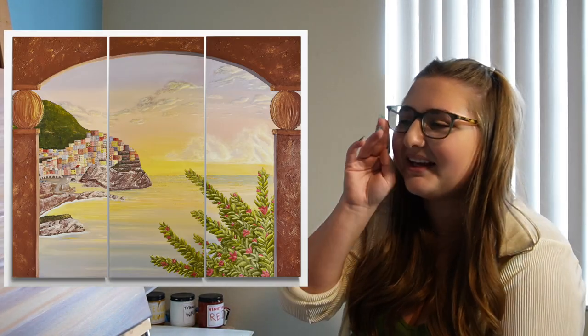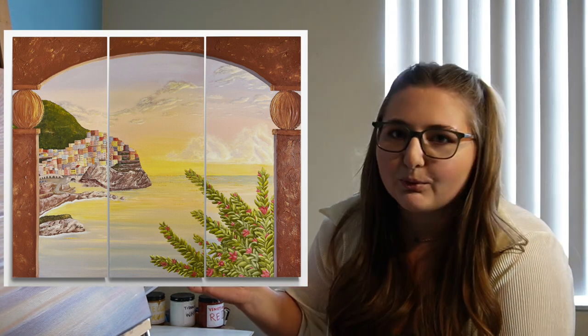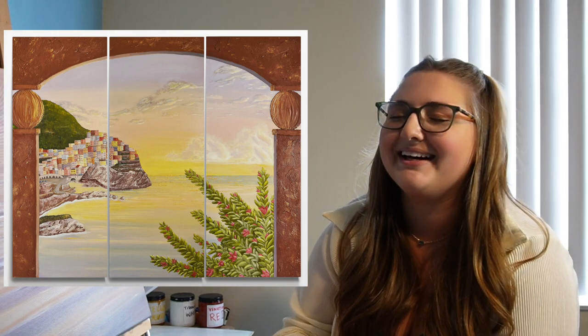I have one more. I'm not going to be able to hold it up because it's massive. The total size is 48 by 40. It's three 16 by 40 panels, and it is of an Italian coastline. It is called Daydreaming because every day I'm daydreaming about a trip to Italy, and that is why it's called Daydreaming. This painting is truly, truly so special to me.